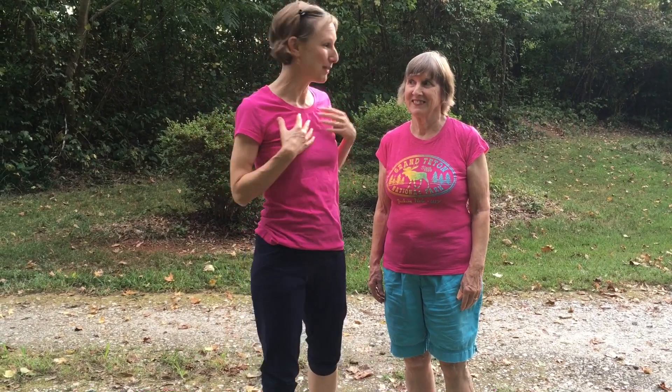Hello Joyful Ones! Joan Craig here with Choose Joyful Health. Today I'm here with my beautiful mother, Beatrice. I'm very grateful because a couple times a week I have the opportunity to take a walk with my mom.